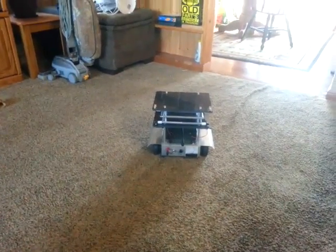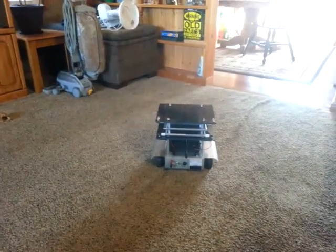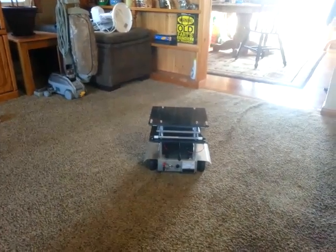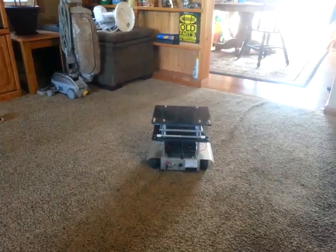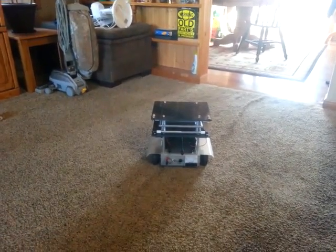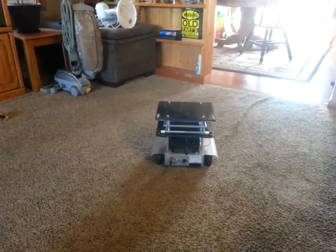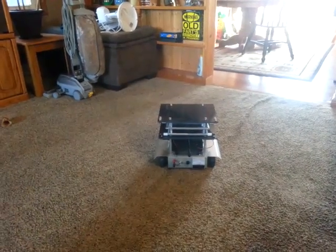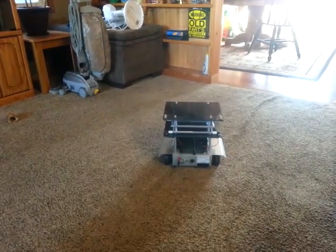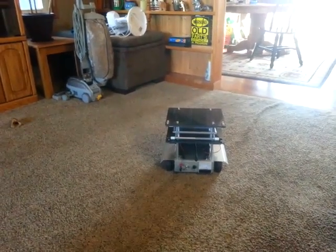I'm attempting to test my voice-controlled robot. I used a SpeakUp chip as the brain center of the robot. It basically sits and listens for my voice — depending on how loud I say the commands, the robot will go forward, backward, left, or right. It also has a scissor table on top.